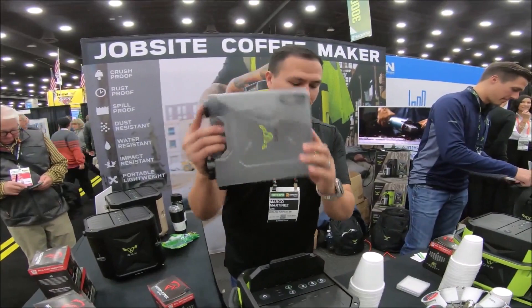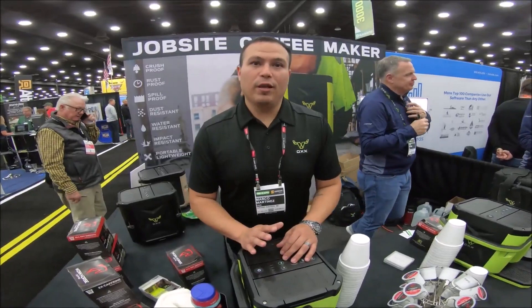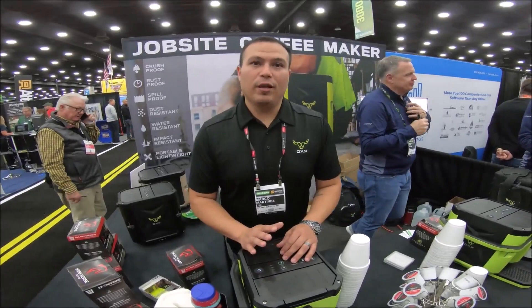One-year warranty — we can fix anything inside or outside of this coffee box. I can throw this thing across the room and it'll keep going. These are available on our website at oxx.com, and we're also in stores at Lowe's, online at Lowe's.com, and Home Depot.